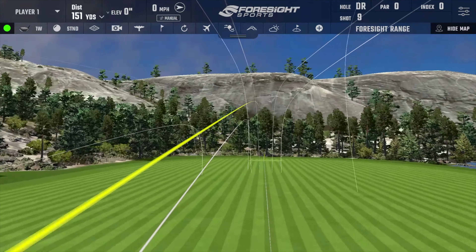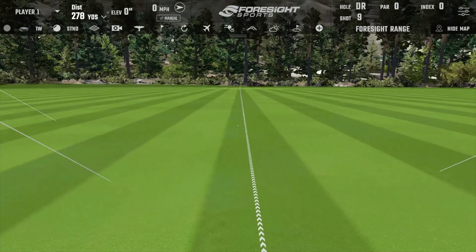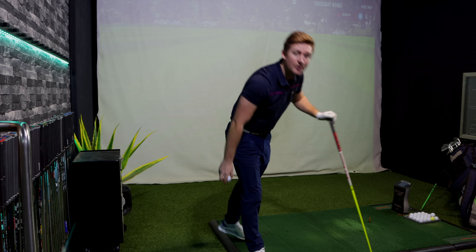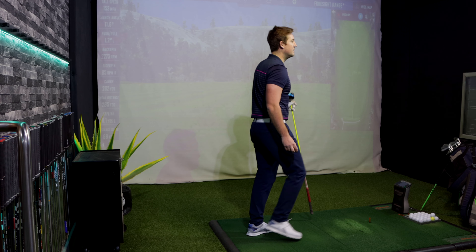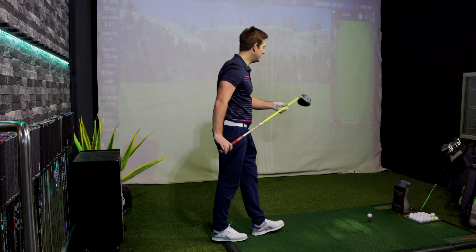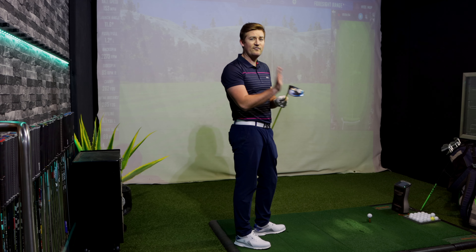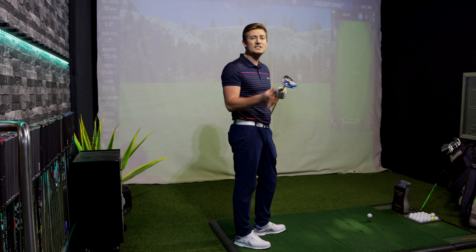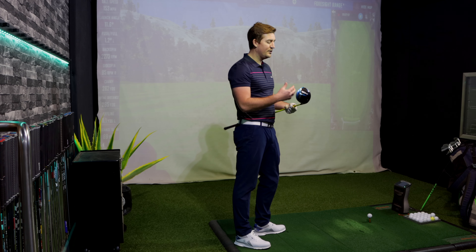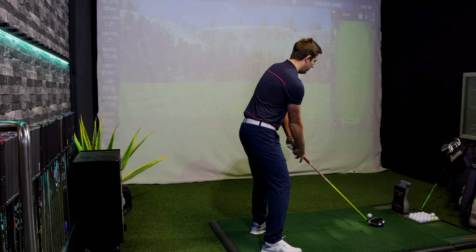Struck that one really nicely — nice straight shot. 262 yards carry, 285 in terms of total distance. Very nice shot. It does feel really nice off the club face. It sounds slightly different to the SIM driver — a little more of a thuddy sound — and it's nice and consistent, which is a great thing.